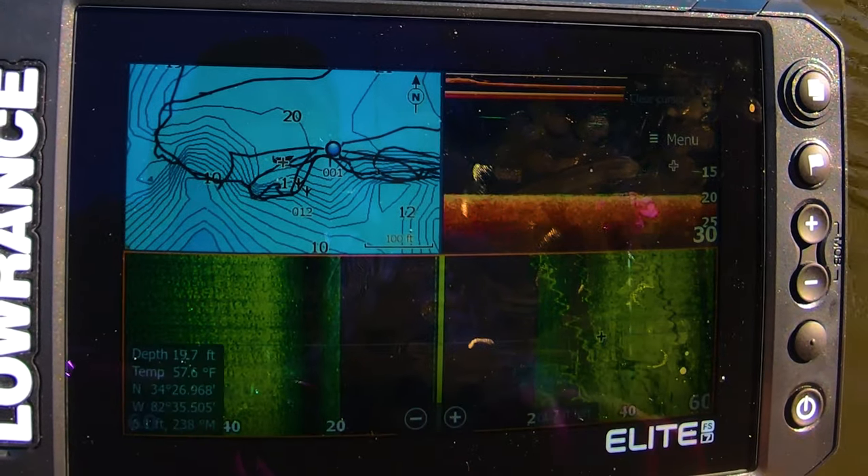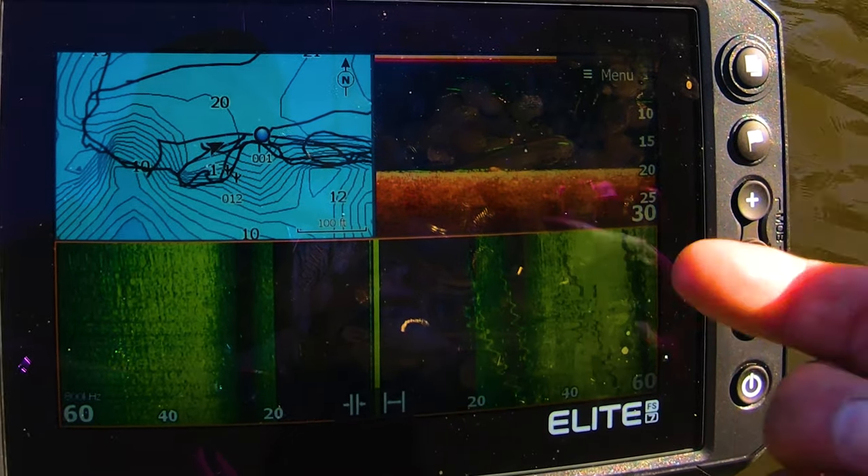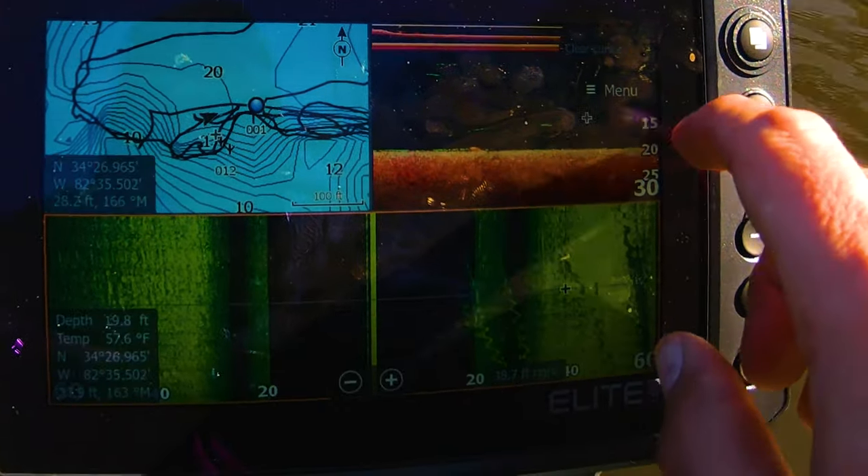When you do touch the screen it kind of stops the scroll. So if I have that there and I'm moving and I want to go back, I just hit Clear Cursor — wait about 15 seconds — and it'll start moving again.